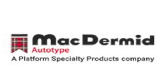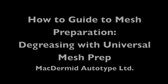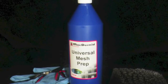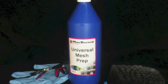Welcome to a McDermid Autotype How To Guide tutorial. In this guide we will show you the benefits of degreasing your screen with Universal Mesh Prep. Good mesh preparation is one of the cheapest and quickest ways to improve your screen life. Universal Mesh Prep is a unique screen degreaser and mesh wetting agent that really does make a difference.